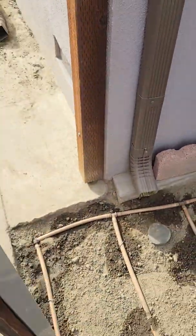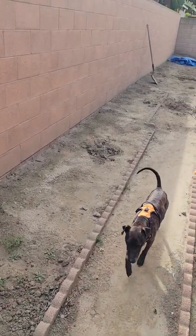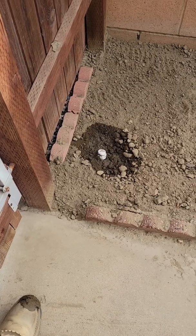So if we ever wanted to tie in to the other side, we can bring that drain down here and tie it in right down in here. So that's what's happening with the drainage system.